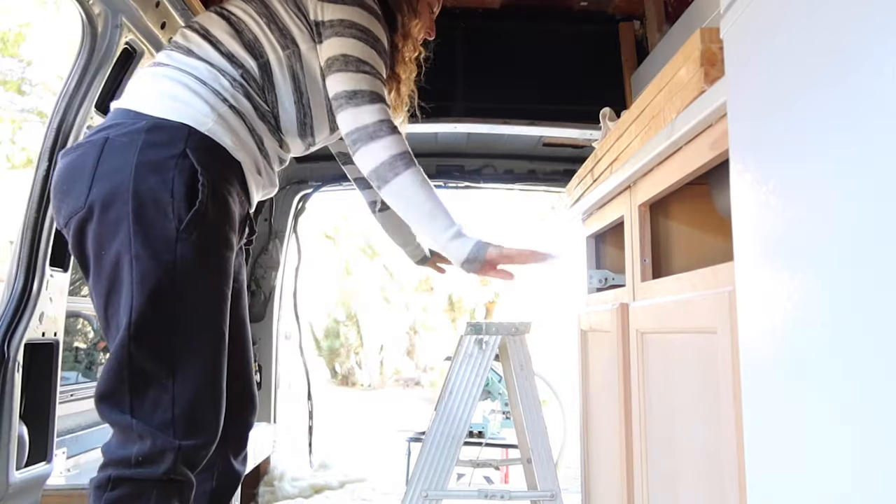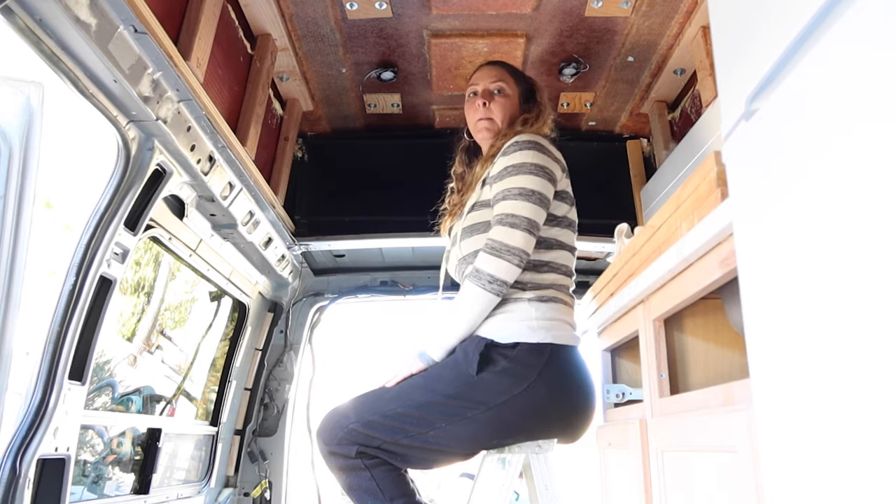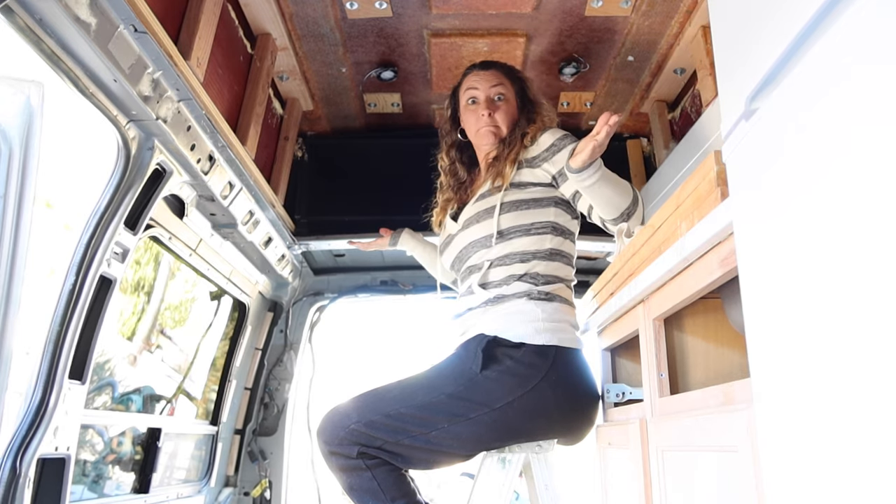I thought that because I built the van roof up higher I'd have plenty of room, but once you measure for the bed frame, the mattress, and then sit on top, you're basically in the clouds — your head is almost at the top of the roof. So I realized I needed to build the bed frame lower, which means I can't put the battery or the water tank on top of the wheel wells. I'm losing some floor storage, but that's just the way it has to be.